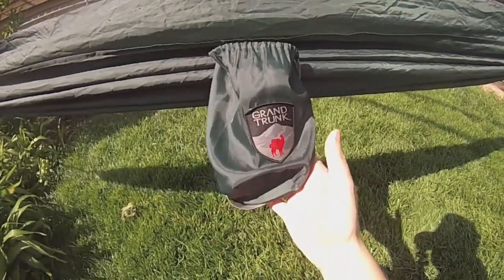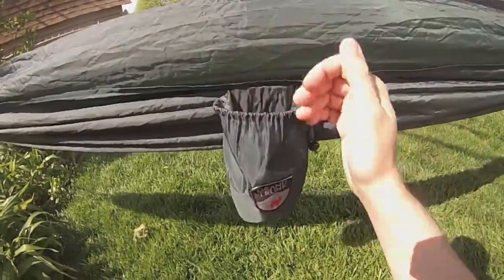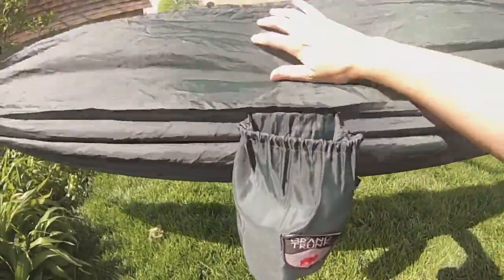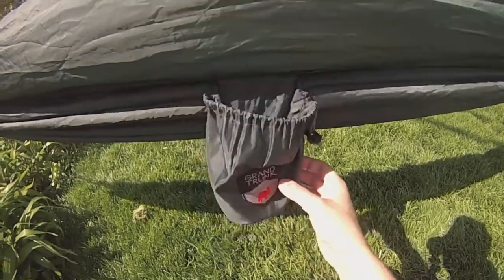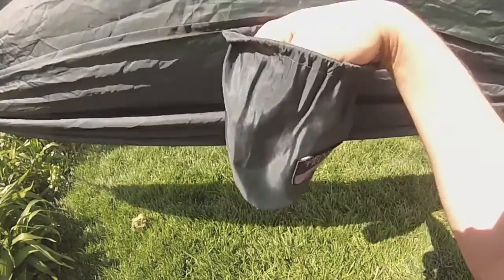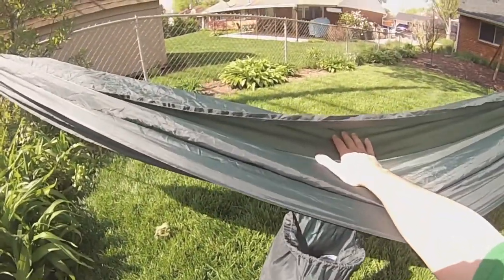It does come in its own stuff sack, and I really like this concept because all the storage stays together — you don't lose anything. The hammock stays right with its own stuff sack and it fits in there really nicely. And when you're hanging in it, this hangs out the side and makes a very good storage area. I put my glasses and cell phone in here yesterday as I hung out — just really nice to have my stuff stored right there, and I knew I wasn't going to crush anything or poke any holes in it.